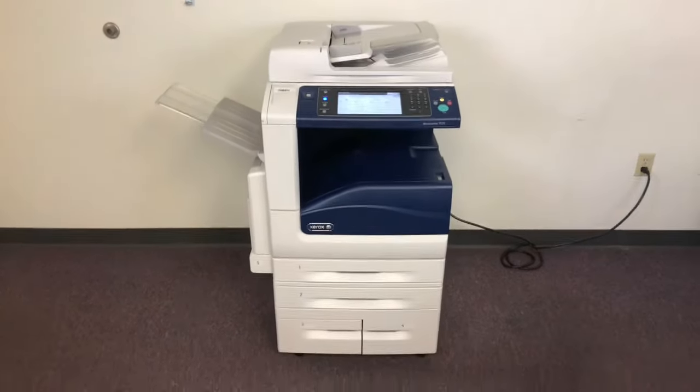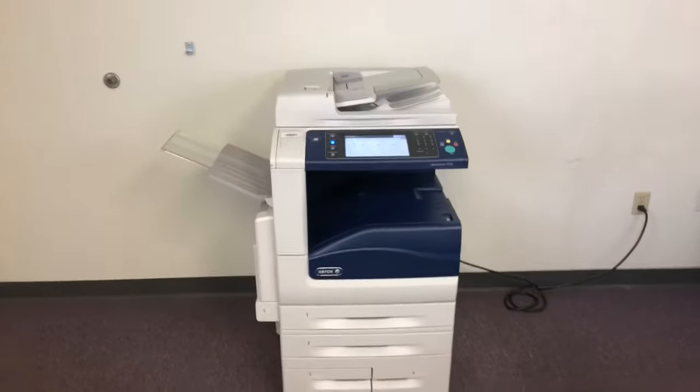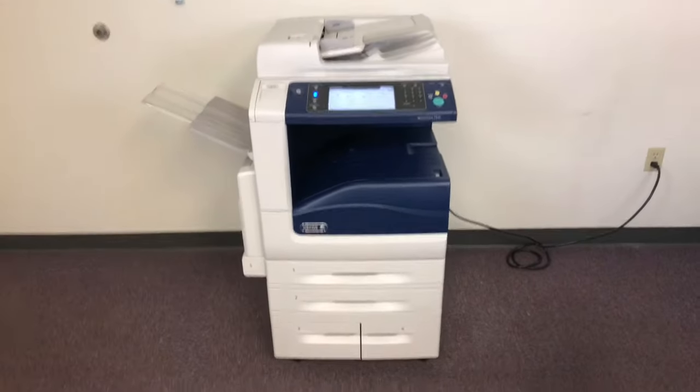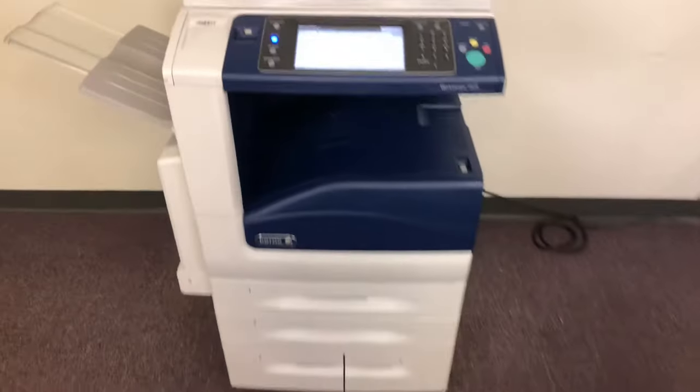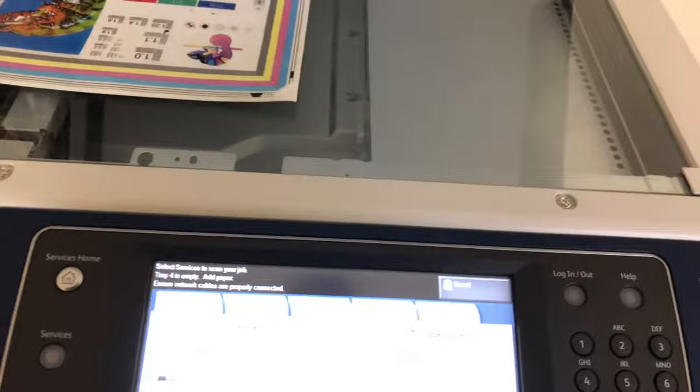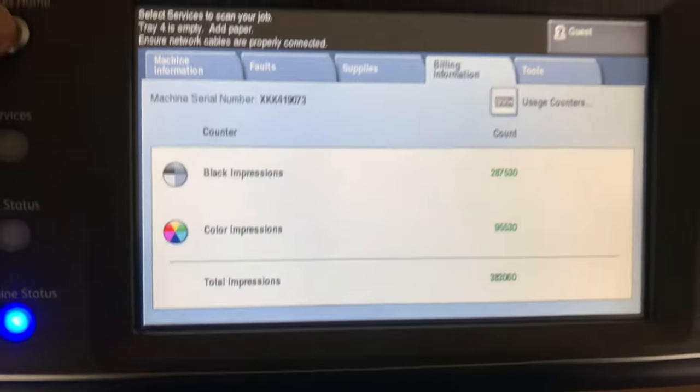This machine is a Xerox WorkCentre 7525, 25 pages per minute, multifunction color copier with network printer, network scanner, and it also has fax. You've got five paper trays — four in the front plus the bypass on the left. It comes to us with 287,000 total black and white copies and 95,000 total color copies.